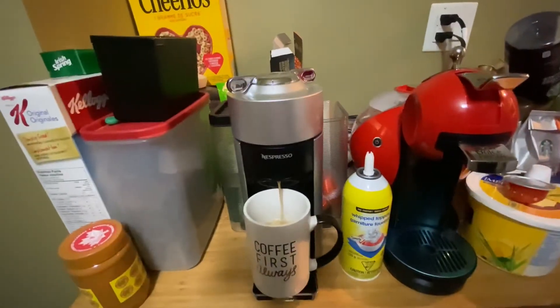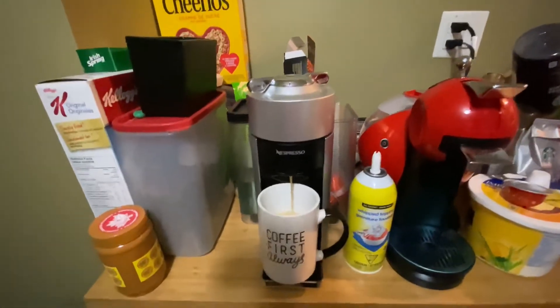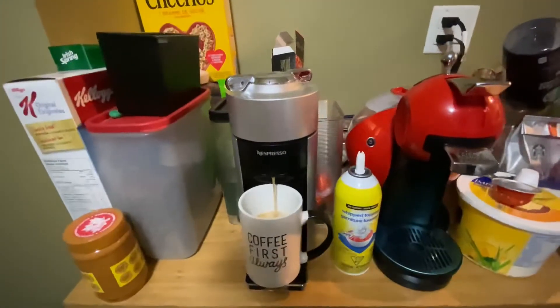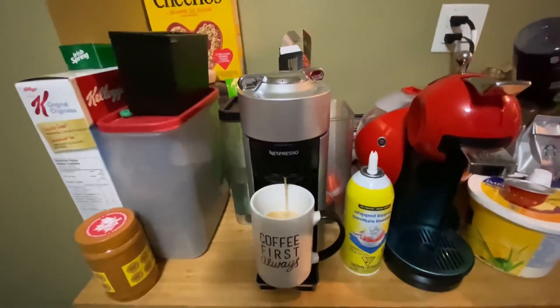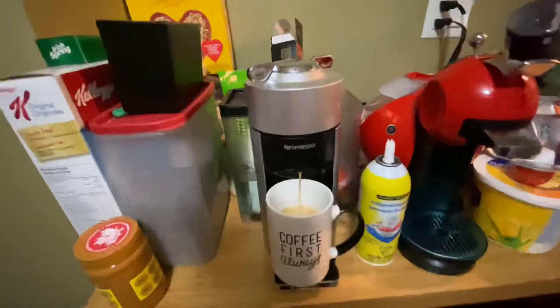When I'm done I gotta take a thumbnail with it all together — like in the cup. That's gonna be a thumbnail picture. When are we gonna use Karina for the thumbnail? We did something with Karina today but we didn't film it.